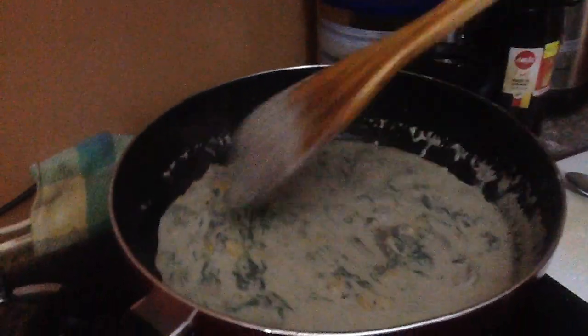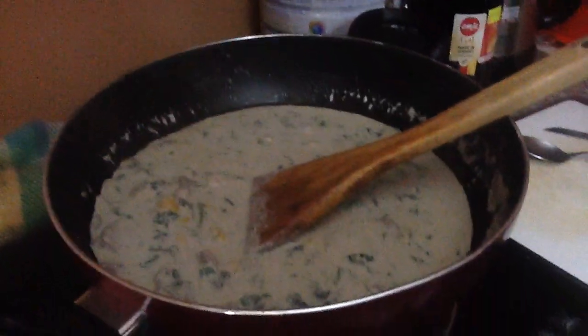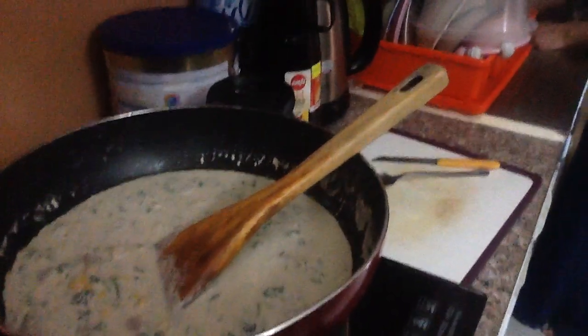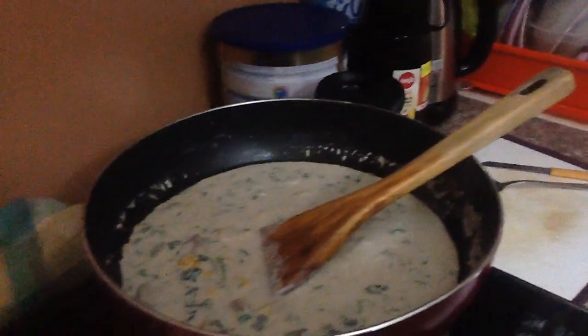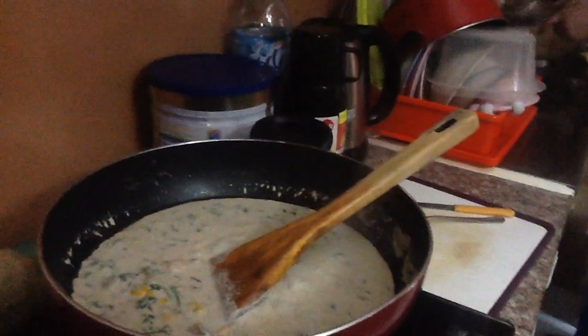And last I add spinach. The spinach is already boiled and soft, so I can start adding the boiled spaghetti.